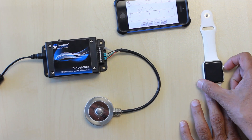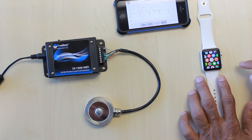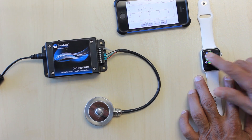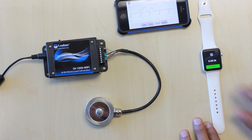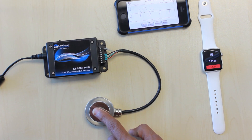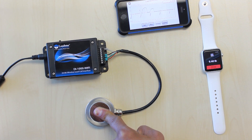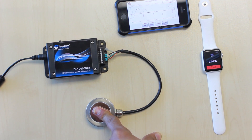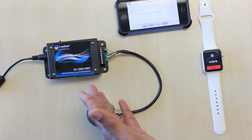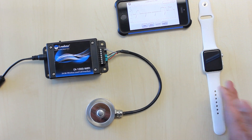Now let's also do it on the Apple Watch. On the Apple Watch we have a little app here — that's the interface. I can say 'read it', and now if I apply a force, you can see the force is displayed not just on the iPhone but also on the Apple Watch. I let go and it goes back. The load cell information is going to both the iOS app and the Apple Watch app.